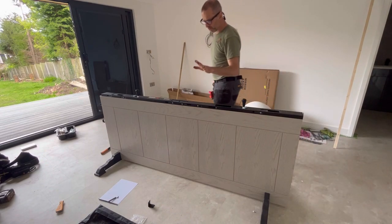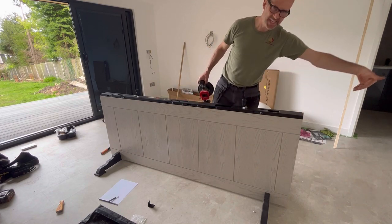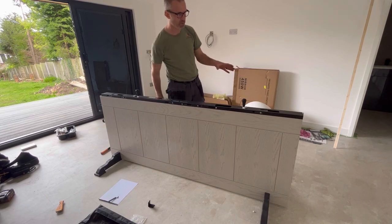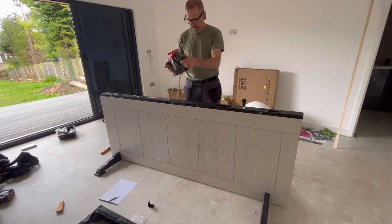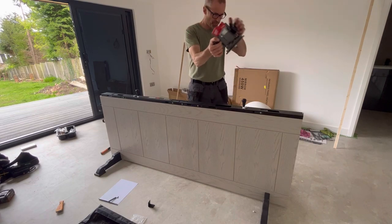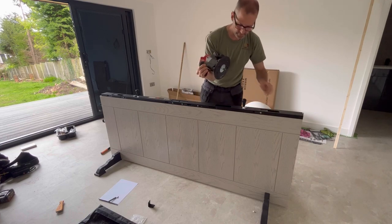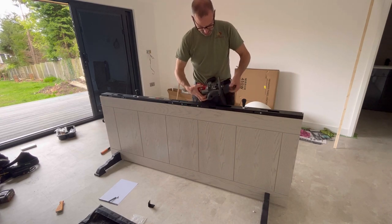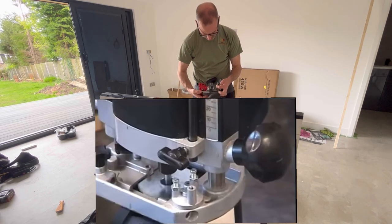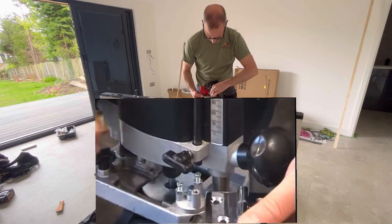So I've put my hinge jig on the door. Make sure the hinge locators are against the door and make sure this plate is against the top of the door. Check again you've got the right orientation and that you're cutting the right side for the hinges. I've then set the depth by putting the router on there and plunging it down so that the blade touches the door, then pulling this back and putting it on the stop, clamping the stop against it so it holds.